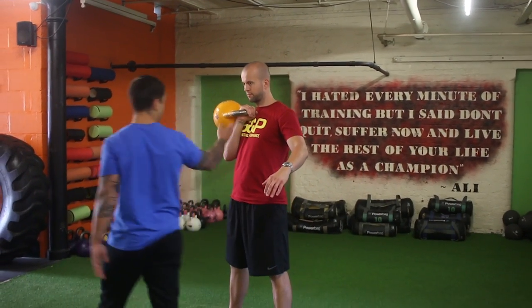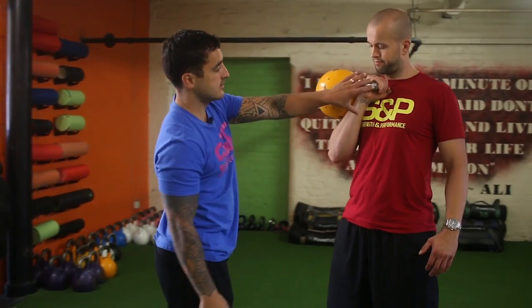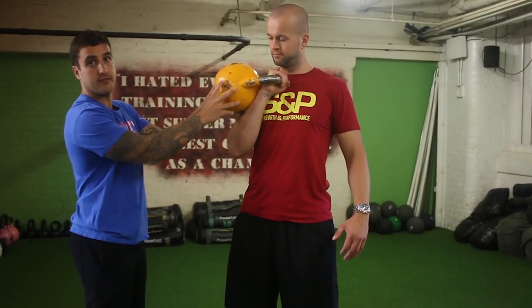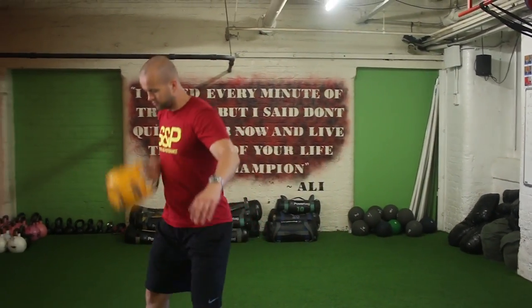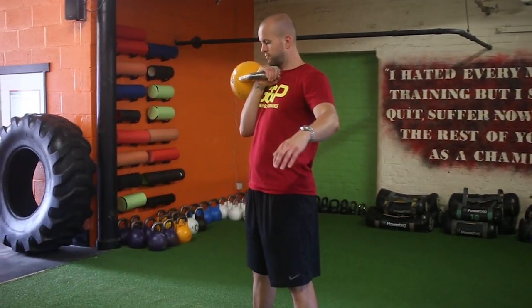If we look closely at his arm position, you'll see he's got a nice straight wrist and that always stays nice and fixed. The elbow is always going to be in tight and the kettlebell should sit there fairly comfortable. Go for your reps — that's good form.